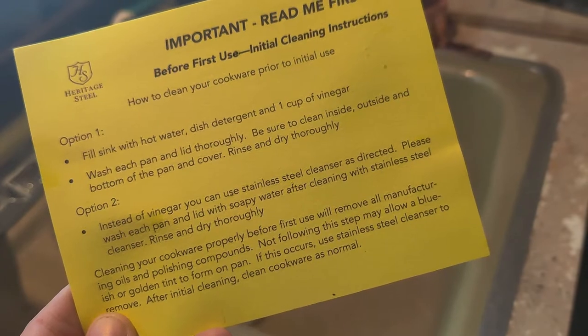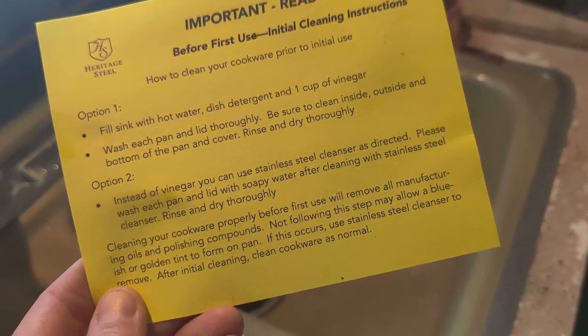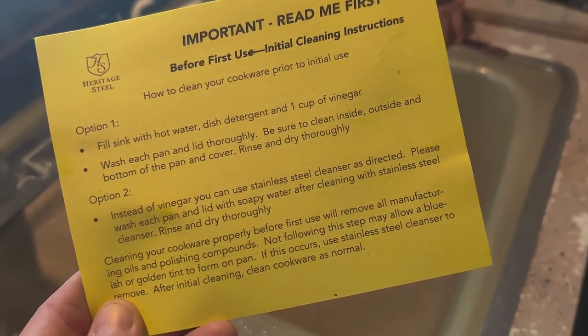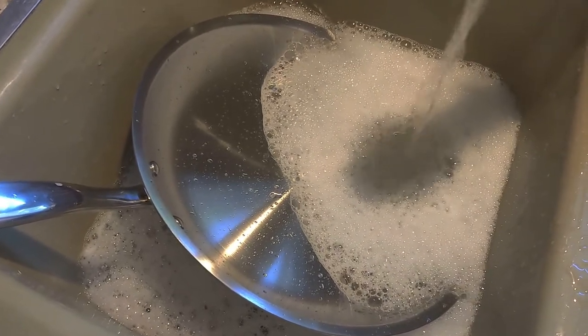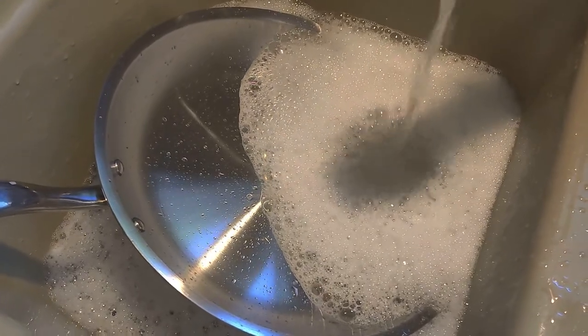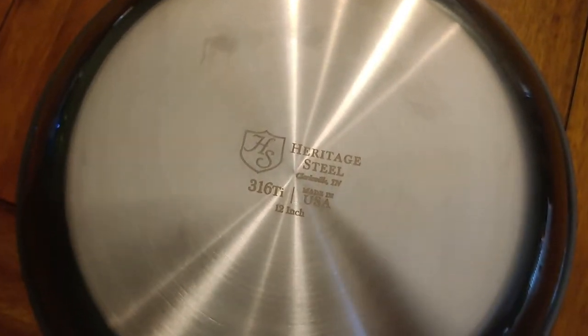Included in the packaging when you get the pans are directions on how to wash them for the first time, because they do come with manufacturing oils and things like that on them. They have an insert in there that explains how to wash them using vinegar and water and dish soap. I did follow those directions exactly like it said to, and they were beautiful out of the box — super shiny and great.